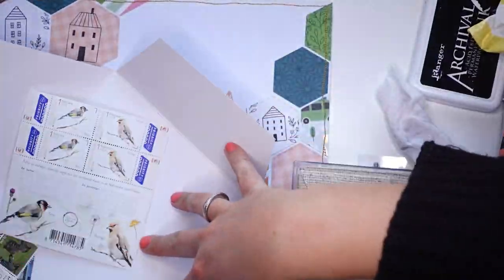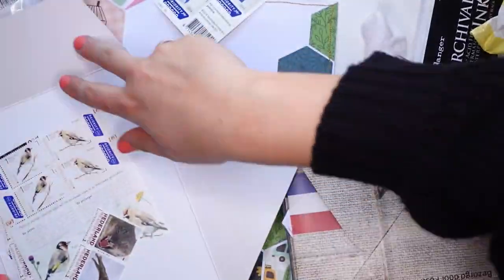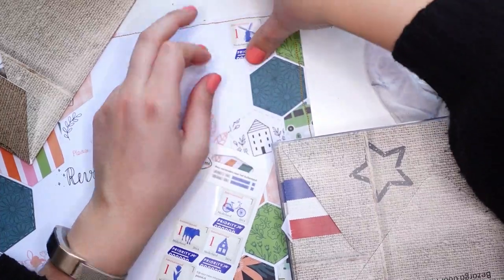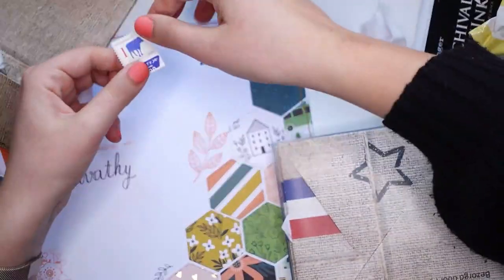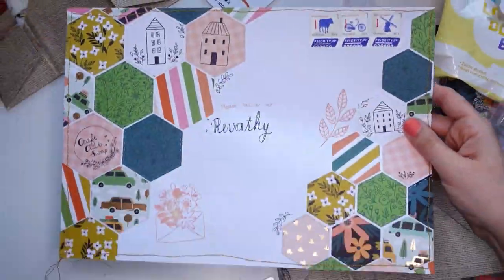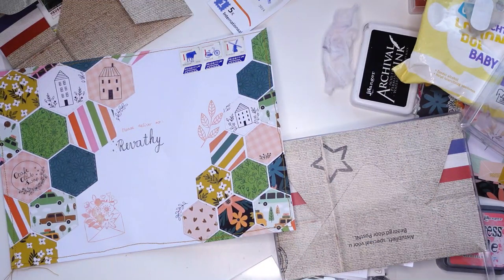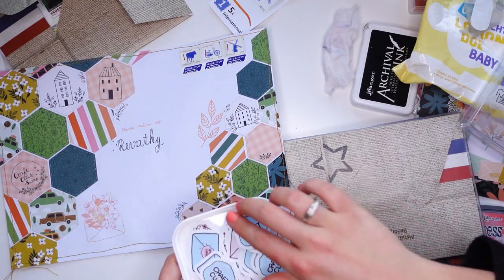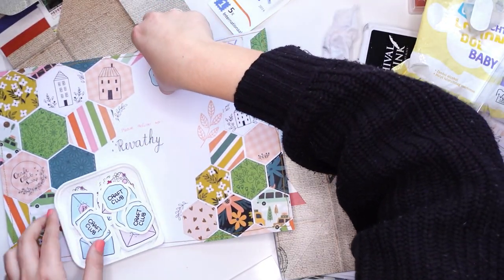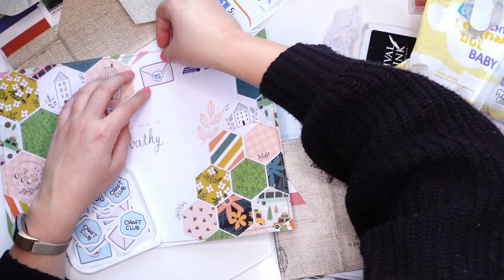This is me picking out the stamps. I decided to go with really generic stamps because I didn't like how the vintage-looking ones looked on the envelope, and I didn't like how the picture ones with animals went either. So I just decided to go for background-ish stamps — not really standing out. One thing I did want to stand out is of course my craft club stickers.